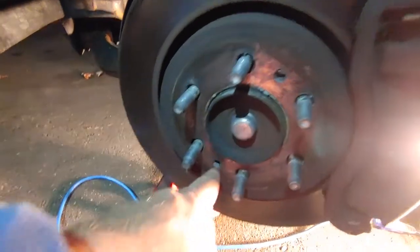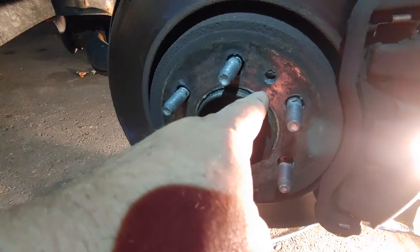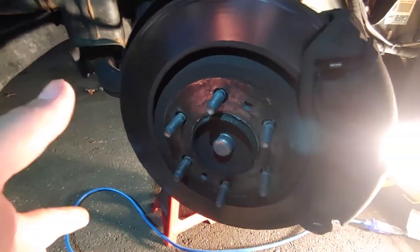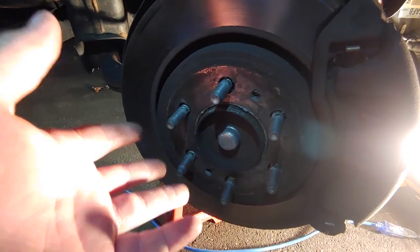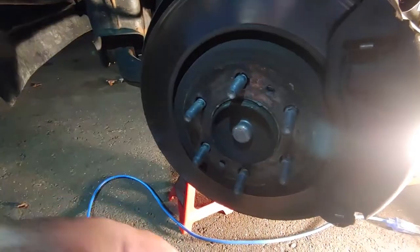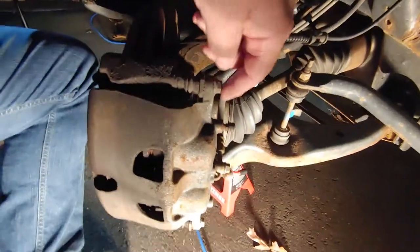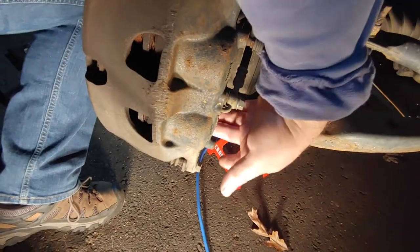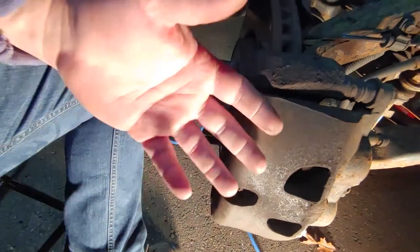If you have problems getting the rotor off, there are two threaded holes here that take a metric bolt. You screw it in and it applies pressure to the back side of the hub to force the rotor off, because sometimes the rotor will rust or corrode onto the wheel hub. In my case, since I'm replacing it, I can just take a steel mallet and knock the crap out of it. So now I'm going to remove these four bolts to take the caliper off and then the caliper housing off.